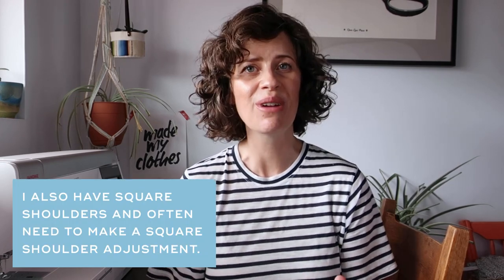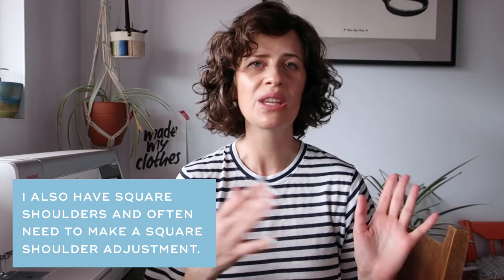My measurements: I am 5 feet 11 with a fairly long torso. My upper bust is 35 and a half inches, full bust 38 and a half inches, my waist is about 28 and a half, and my hips are about 39 and a half. Just for reference, those are my measurements — I'll tell you what size I made for each t-shirt when we take a look. Alright, I can't wait to share these with you. Let's get started.